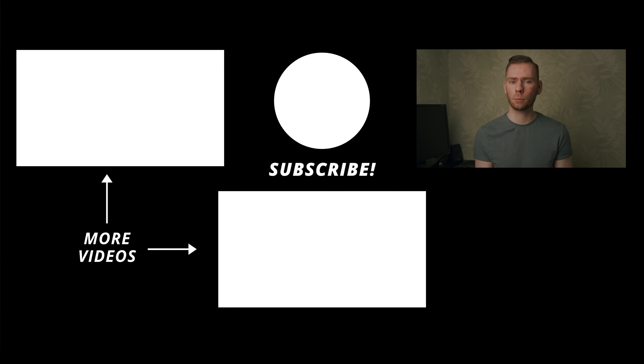But that pretty much wraps it up for this video. Like the video if you liked it, subscribe if you want to see some more, and I'll see you next time.